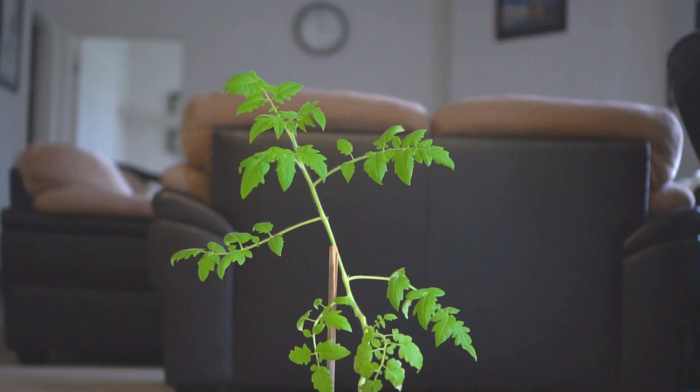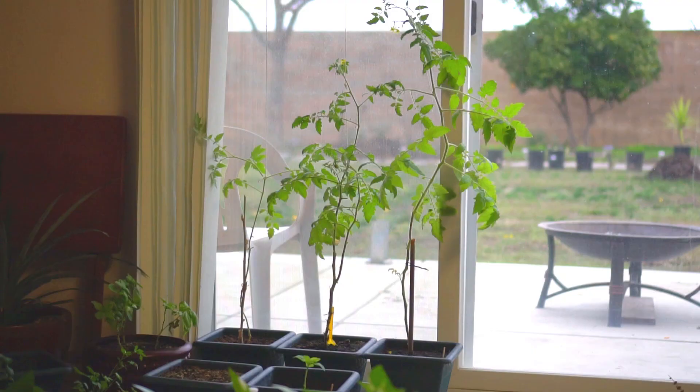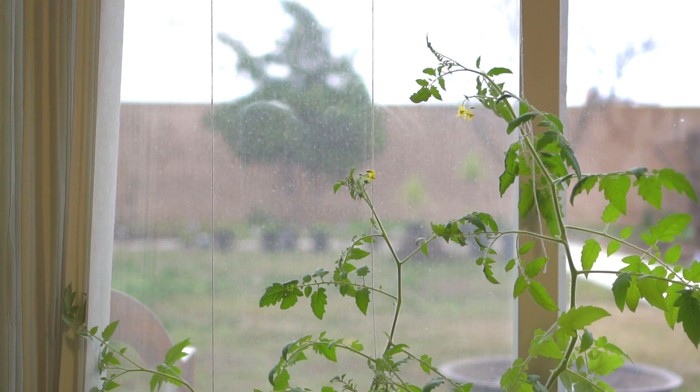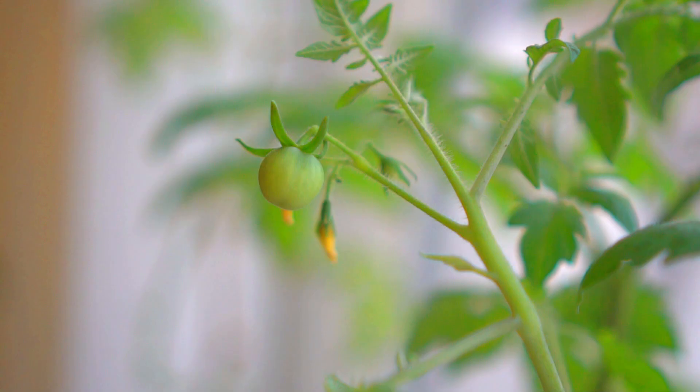After another month the original plant on the right is about two and a half feet tall. I also started a couple more tomato plants on the left as well. I suspended strings from the top and weaved the tomato plants to grow straight and tall. The tomato plant is producing lots of flowers and after a couple of weeks I started to get tomatoes.